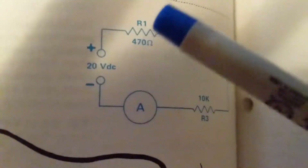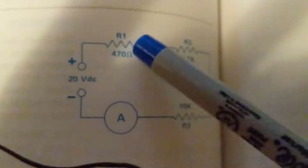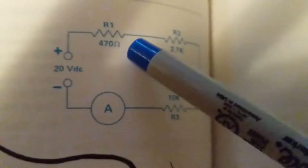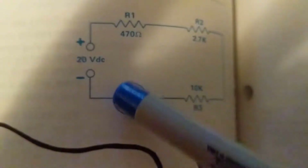DC has polarity, therefore one terminal of this power supply is positive while the other has to be negative. This is the symbol for R1, R2, and R3, which are resistors. Resistors oppose current — that's why you see this type of schematic symbol, like an opposition.